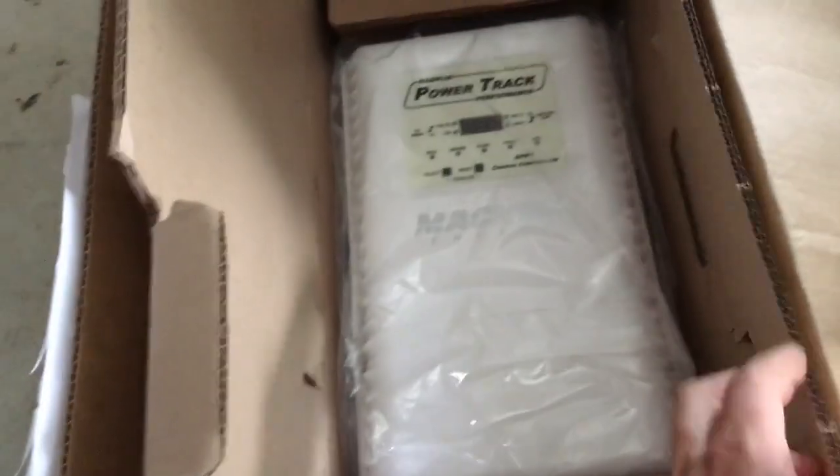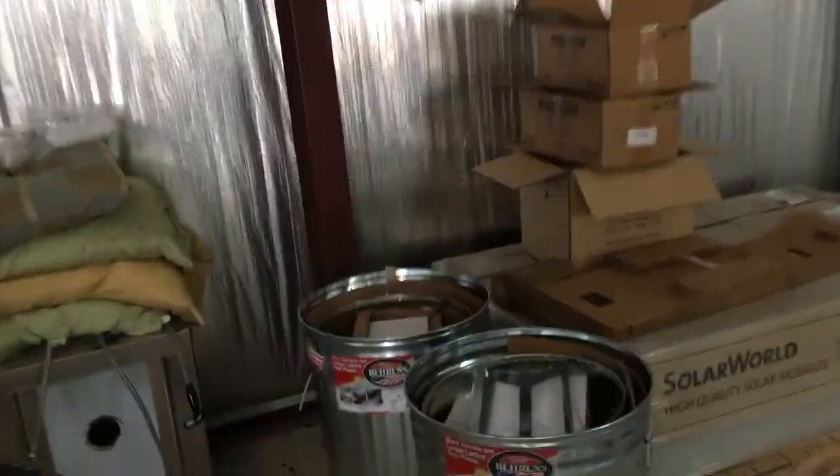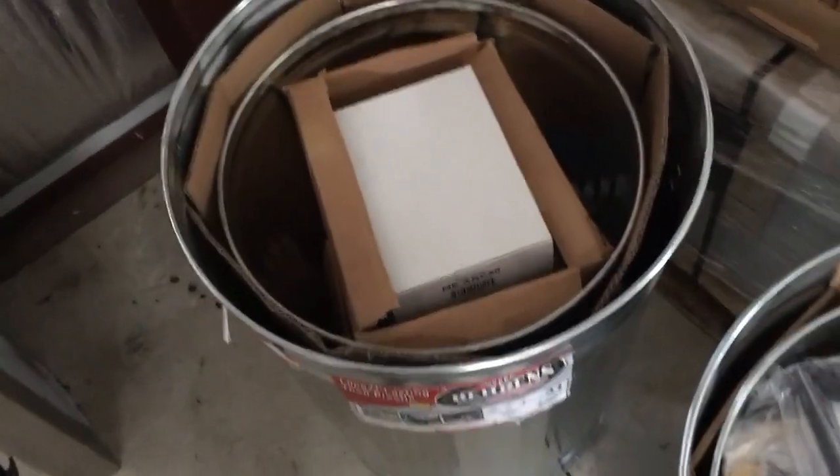Two of those in there along with all the controllers. It's also nice to just have a backup inverter if you're trying to be an off-gridder, so I've got all my components boxed up inside of a nested Faraday cage.